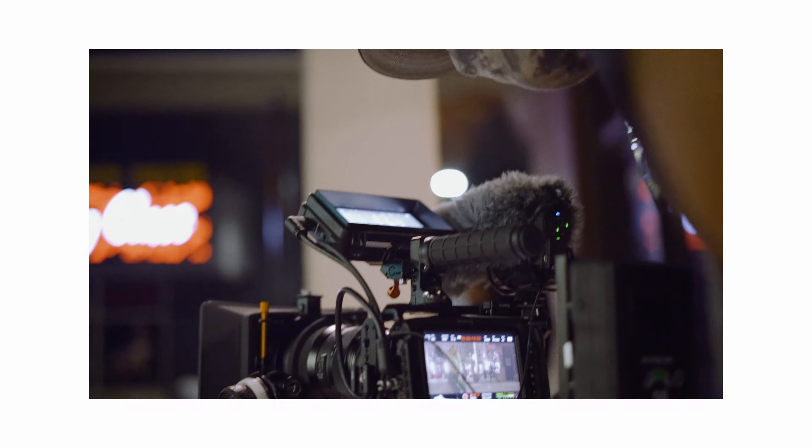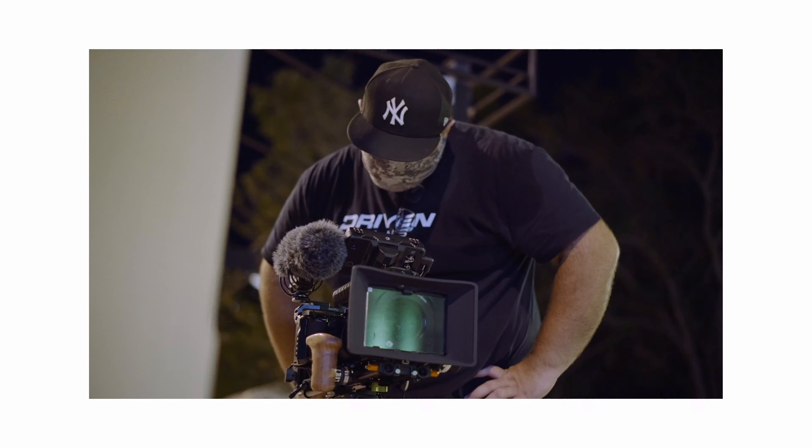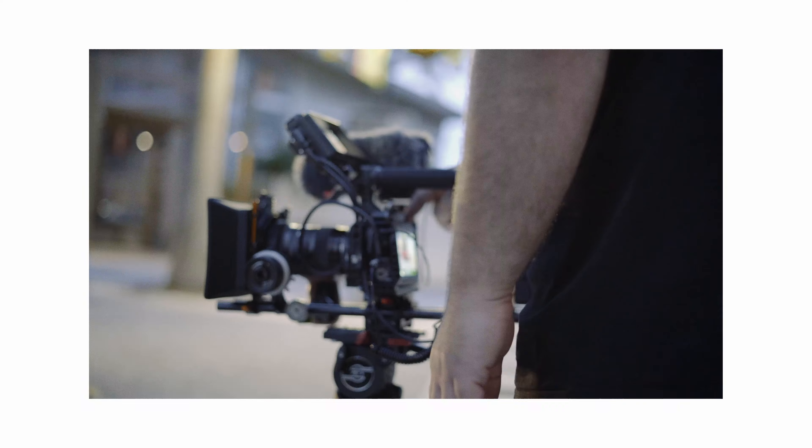Just a few short years ago, Blackmagic Design released the Pocket Cinema 4K out into the wild and quite frankly disrupted the indie filmmaking industry. Not long after that, they released the Pocket 6K and continued to innovate further by releasing Blackmagic RAW in a free firmware update for these cameras. What I'm going to be doing today is talking about what I would personally like to see in the hypothetical Mark II version of the Pocket Cinema camera lineup.